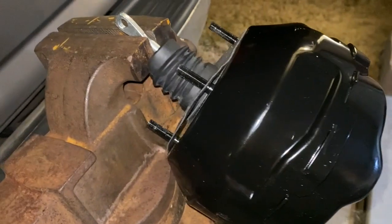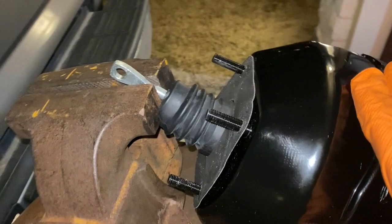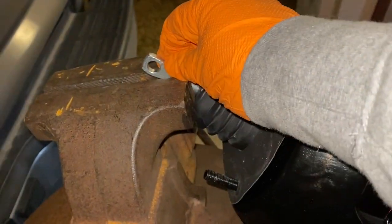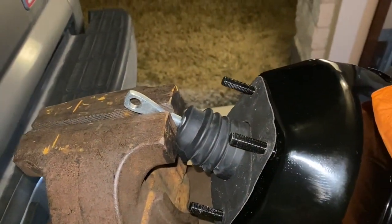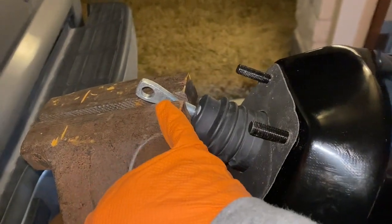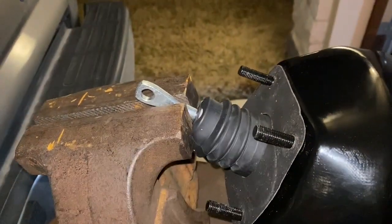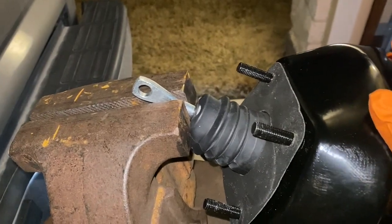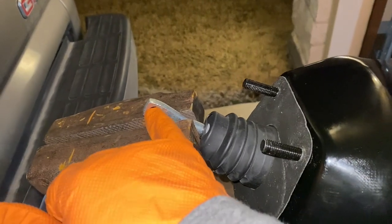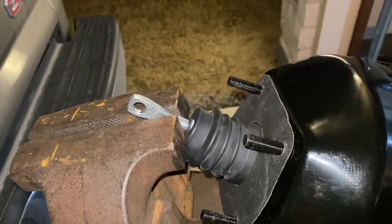I went through all the trouble of bolting this up and then found out that this hole is not as big as the hole from the other brake booster, so it would not slide over the pin on the brake pedal. Now I have to drill it out. So once again nothing is easy with this build — I'm going to go ahead and drill this out so that it actually fits on the brake pedal.